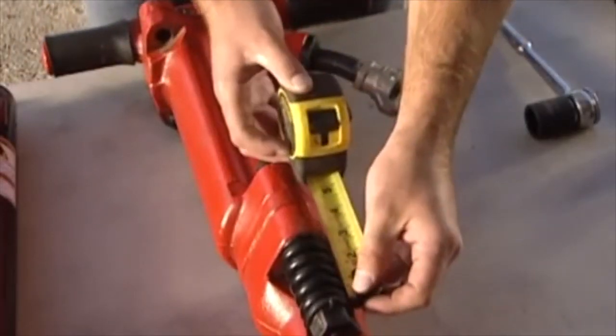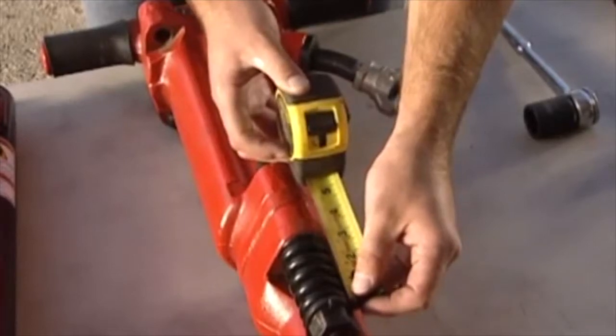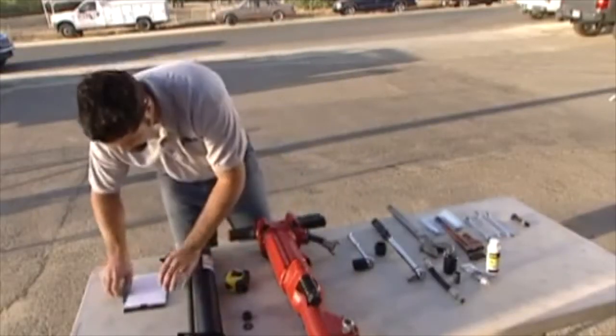Measure the length of the spring on the lower end of the jackhammer. Be sure to write down the exact length for future reference.